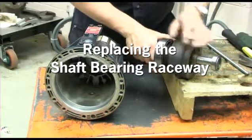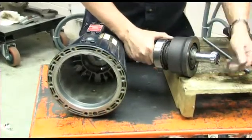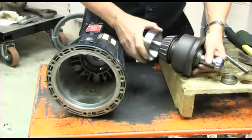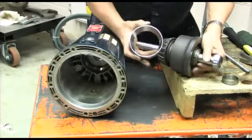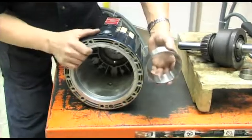When replacing a cam assembly in a hydra cell pump, it is imperative that each taper roller bearing be replaced in its entirety. The new cam assembly comes complete with bearings and new outer raceways.